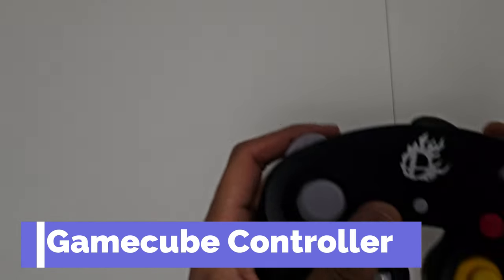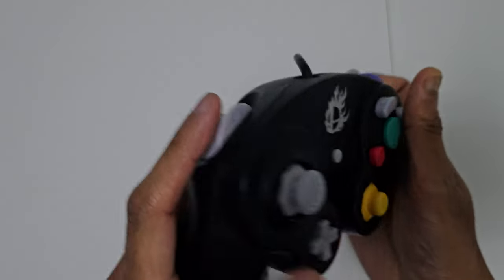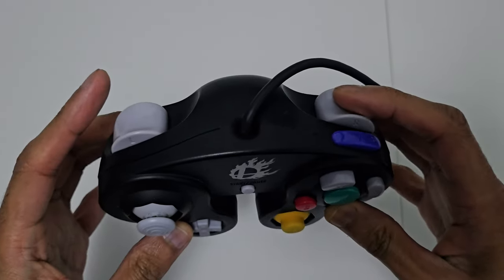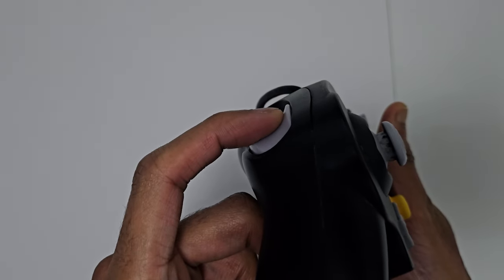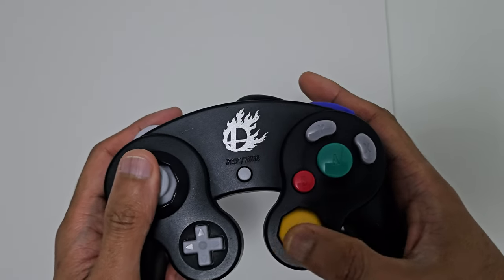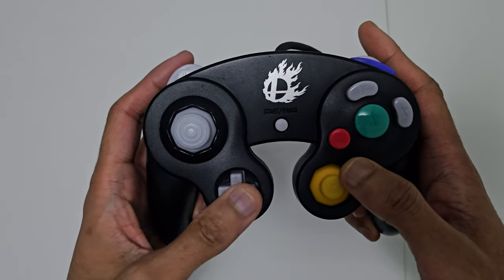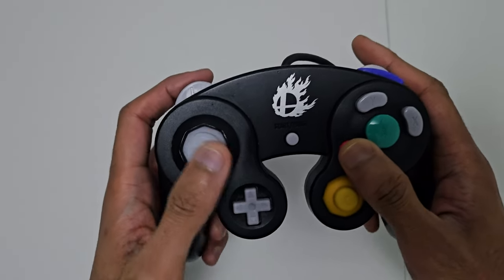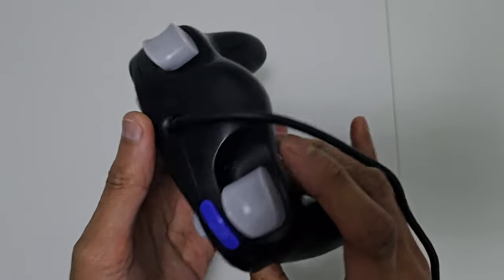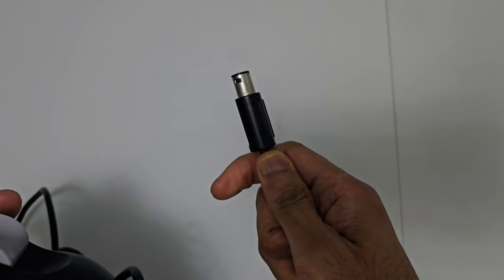Next up it's the GameCube controller — the Super Smash Brothers version. It's not any different, just a standard controller. As you can see it's got the classic shoulder buttons, the ZR, and trigger shoulder buttons where you feel a little click when you push them in. Instead of the C buttons we now have a C stick. The button layout is awesome — there's a tiny little D-pad if you want to play fighting games. It's wired, so you'll need an adapter. That's the one downside.